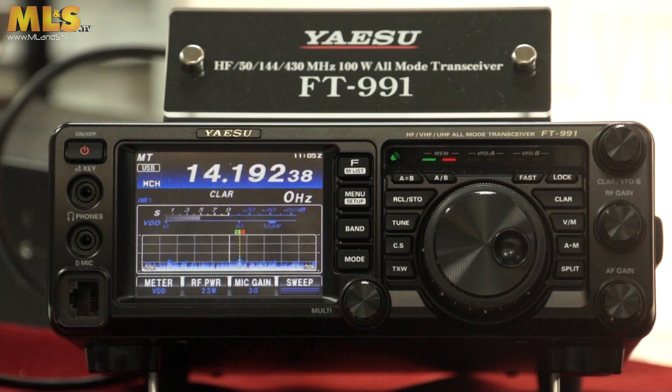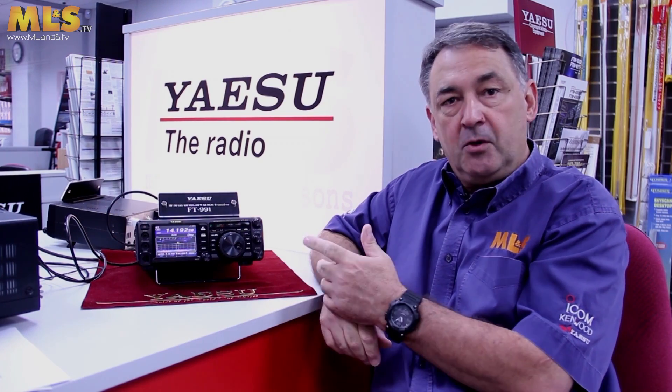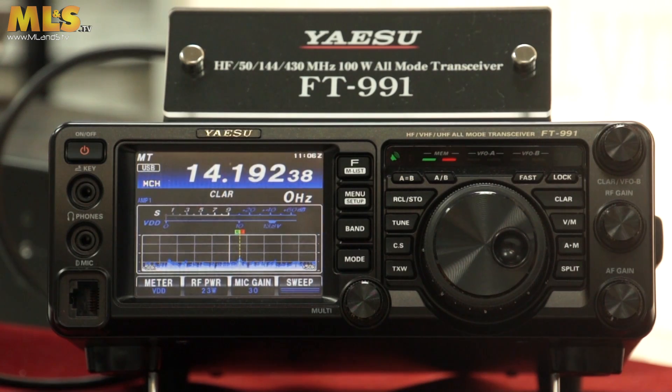Hello again everyone, I'm Steve Venner, GE Zero TAN, and today I'm going to give you an introduction into Yaesu's lovely little shack-in-a-box radio, the FT-991. Some of you may have already seen other videos on the internet comparing this with other radios. I'm not going to do that — you can see it elsewhere. What I'm going to show you is basically what the radio is about and how easy it is to operate.